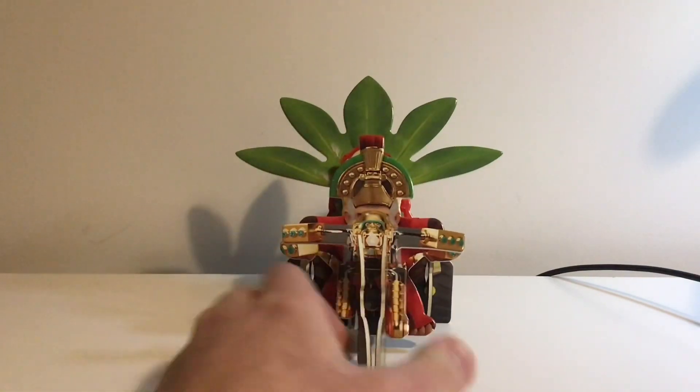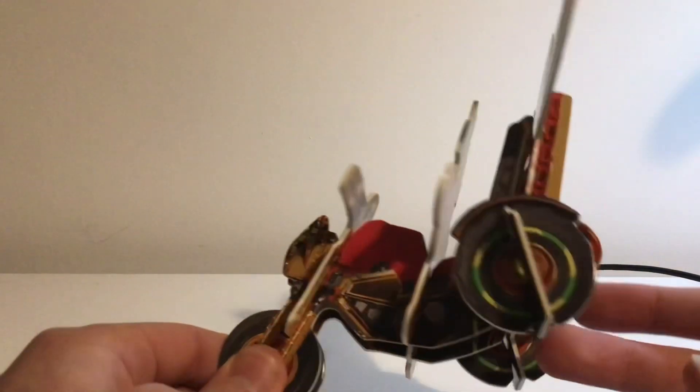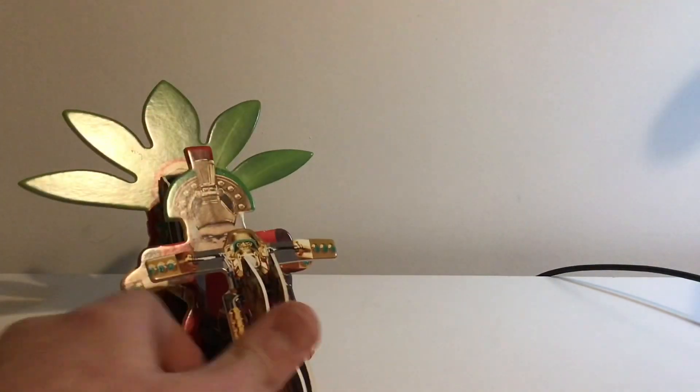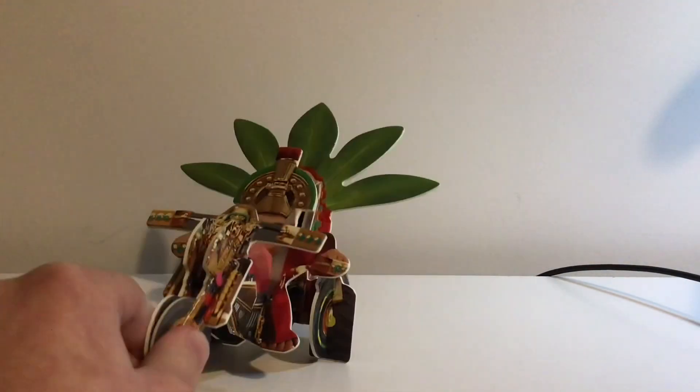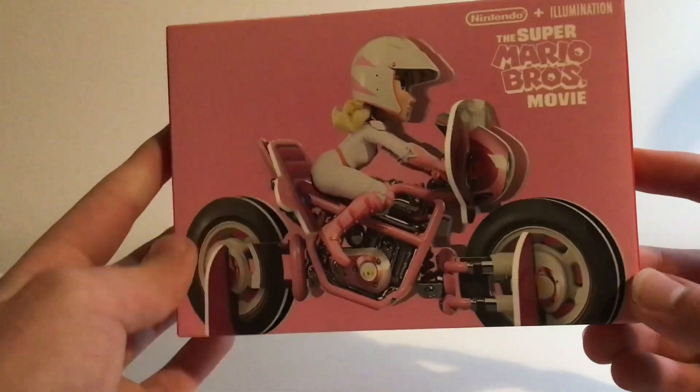There you go — that is Cranky Kong. Very easy to build, but honestly this guy looks so cool. He's very sturdy. He's not a toy so his wheels don't move, but this is really good — it's got all the details and they really did put some effort into the build. It's a nice size, and you can take Cranky Kong off and play with him if you want. But honestly this looks nice as a model just on your desk. I know it sounds stupid having a McDonald's toy on your desk, but I really do think this one looks good.